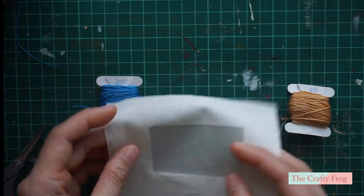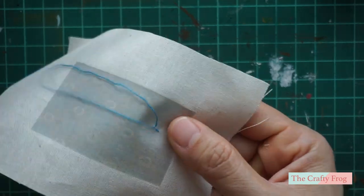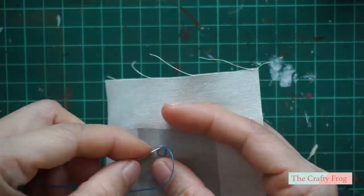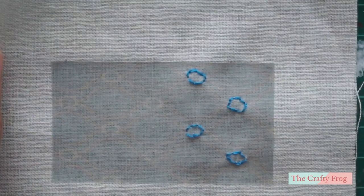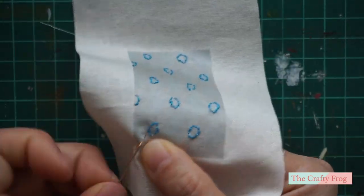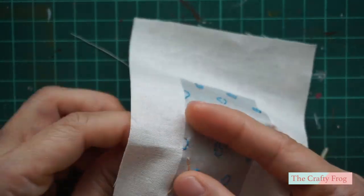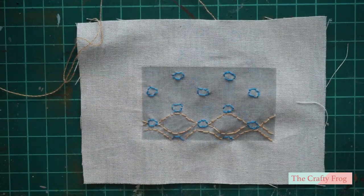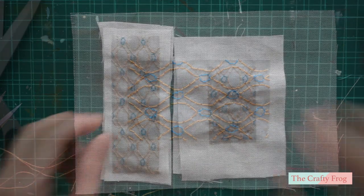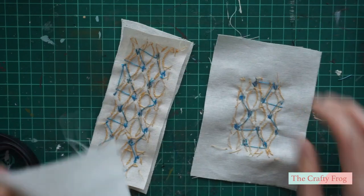I decided to add embroidery because the prints didn't show up clearly and it looked very plain and not realistic. It took me more than an hour to finish the embroidery on two pieces — I wasn't fast, I admit that, and I poked my fingers several times while doing this.